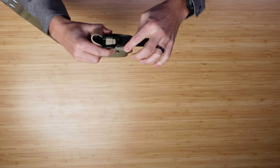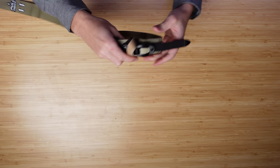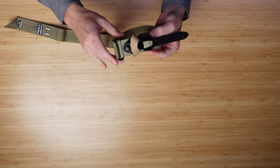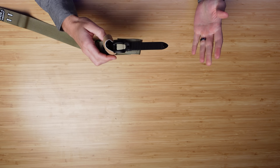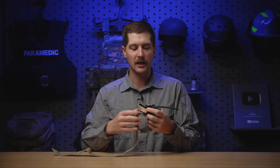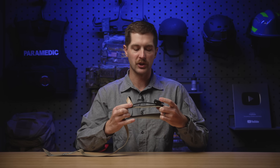As you can see, this has a ton of take-up — even more than a windlass-style tourniquet. If it was not put on completely tight to begin with, you can make up some of that slack much better than a CAT tourniquet, in my opinion. Get it really tight until blood flow stops. If you need to release it or it's being taken off, you just unhook it just like that.